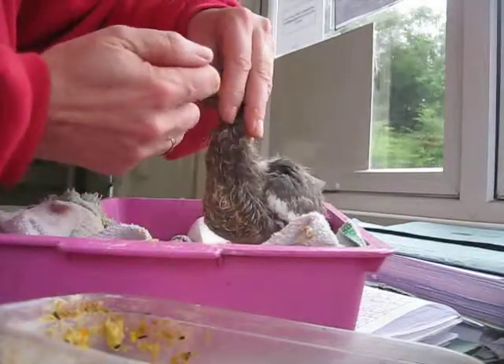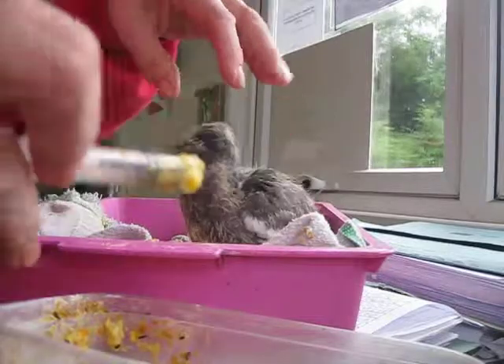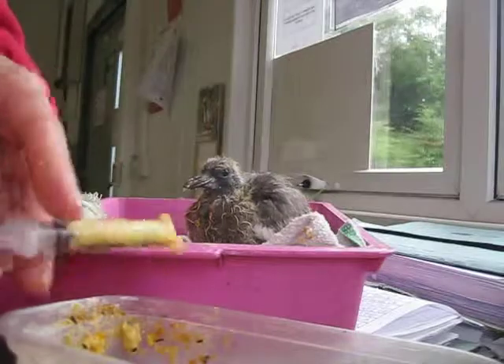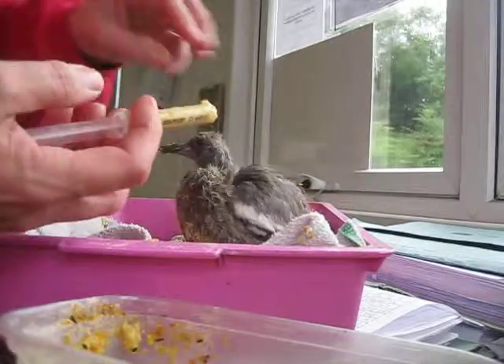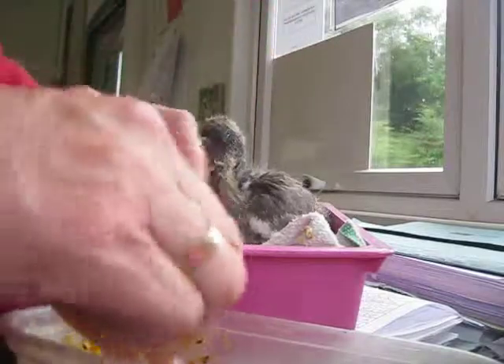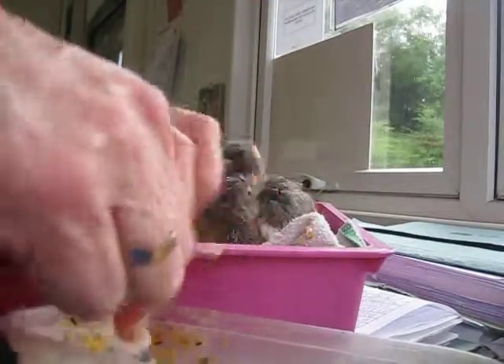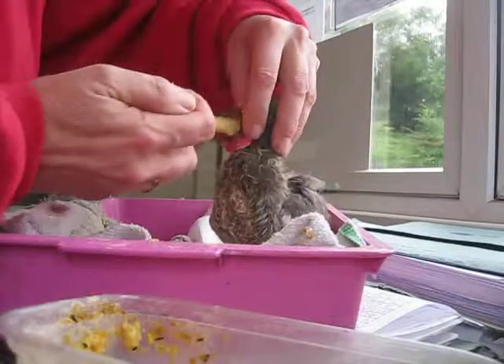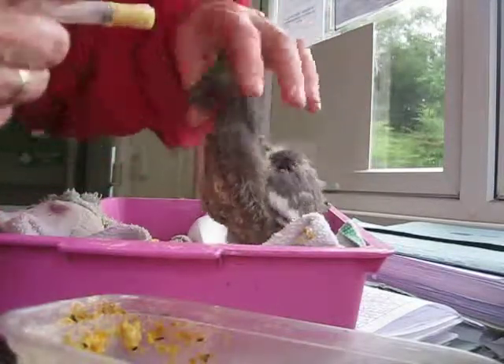And then he'll go into a flight. I've got a flight where I'll keep all the baby pigeons, and when he's flying about quite happily he'll then be released. But outside that flight there is a big bird table where the pigeons are fed, so he can see all the pigeons outside eating breakfast in the morning already.